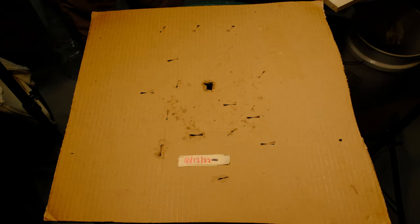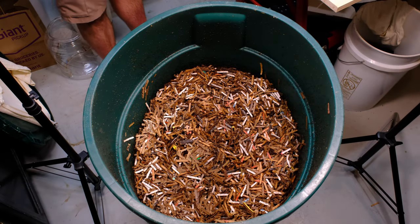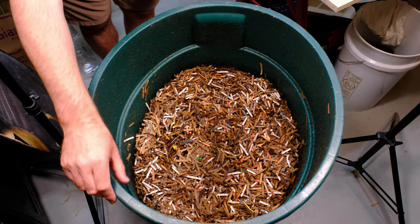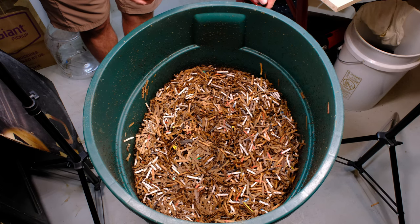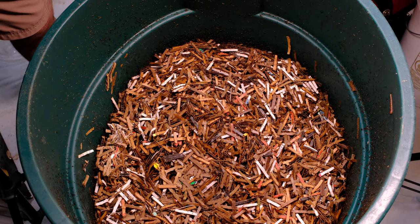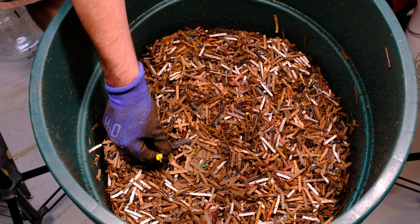Our last update was July 12th, today is the 31st — so 19 days. As I take the lid off, I see a few fruit flies, or possibly fungus gnats, coming out. Not a great sign, but we'll deal with them. I also see some mites crawling on the side. Let me zoom in a little bit. Let's go ahead and dig in and take a look. We've got a pumpkin seed that definitely sprouted right here, but that's okay.